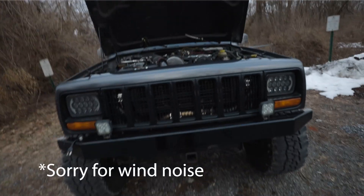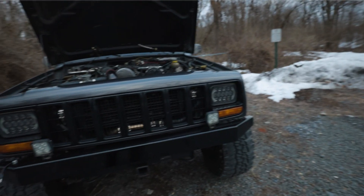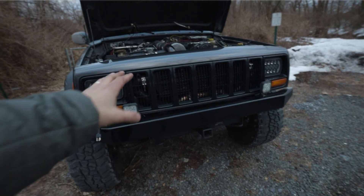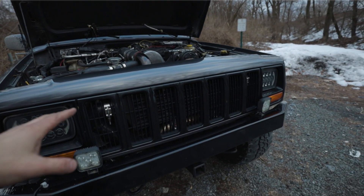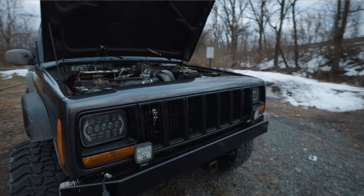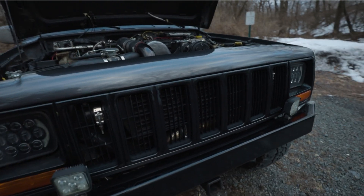So that gets us to this point where we're like, okay what do we do with a vehicle like this that has a very narrow front end? With Cherokees, that's like the downside of swapping these - the front end is extremely narrow. As many of you know, the radiator system on a Cherokee is marginal at best even from factory, so putting an intercooler in front of it, that's one of the negatives - now you're blocking even more airflow.